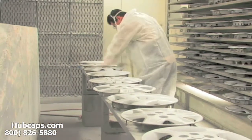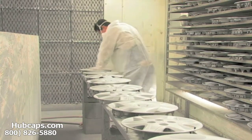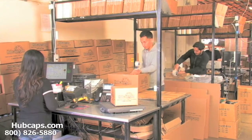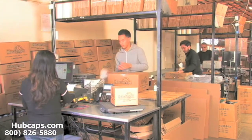Our warehouse has a top-of-the-line restoration department, ensuring your hubcap comes out looking like brand new every time. Depending on where you live, what you have ordered, and whether the item is ready to be shipped or not, it will usually take four to five business days after the order is placed, possibly even sooner.